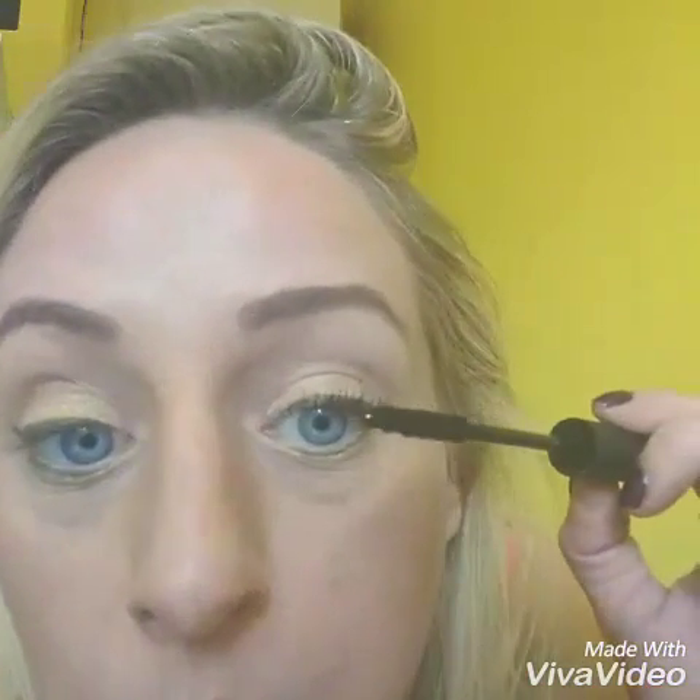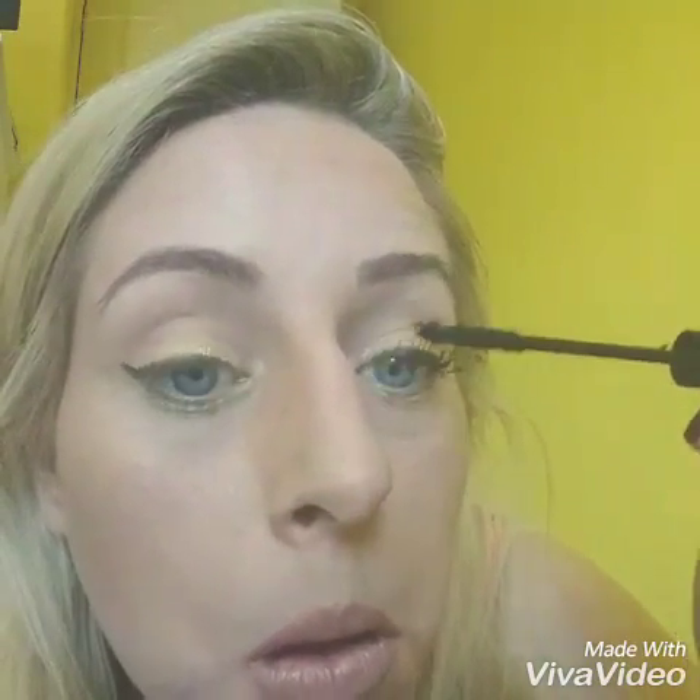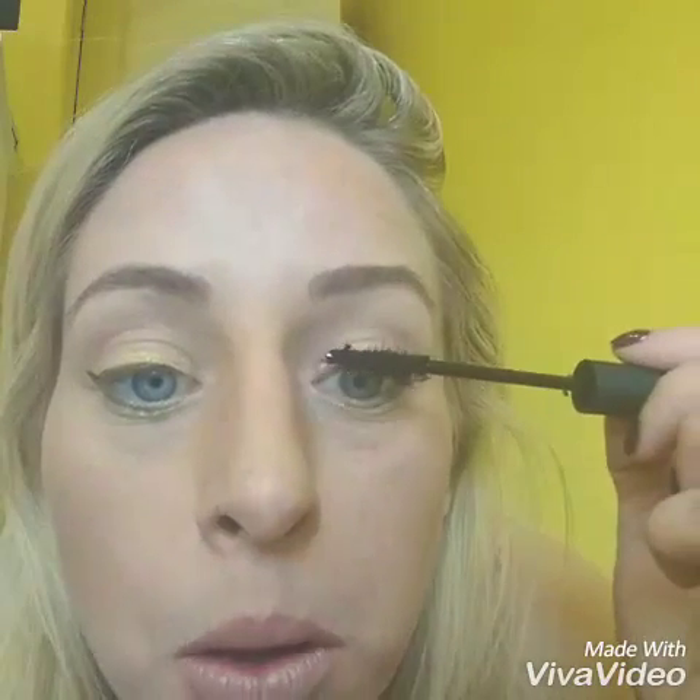Quickly before it dries, I'm going to put some fibres on. I'm just going to apply them on the middle to the tip, just kind of gently flick them on, just so the little fibres catch on to your wet eyelashes. I don't want too much.